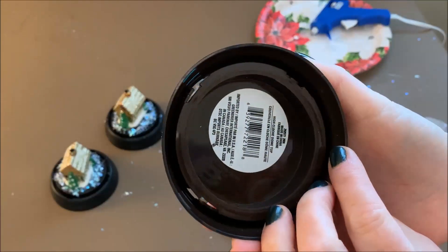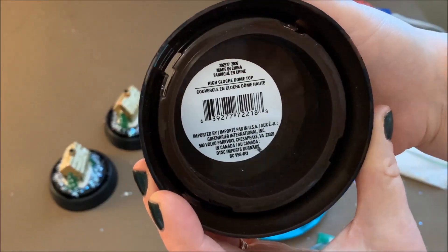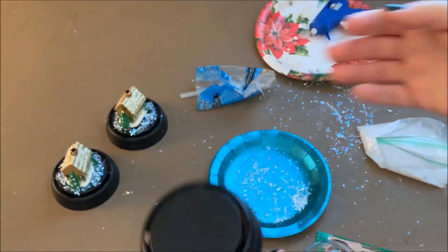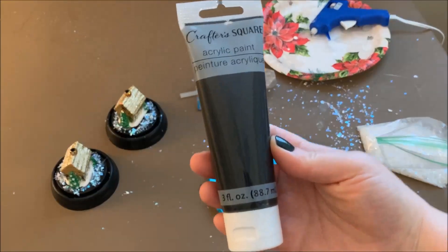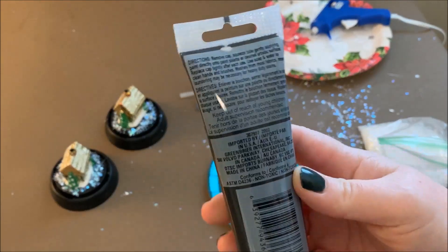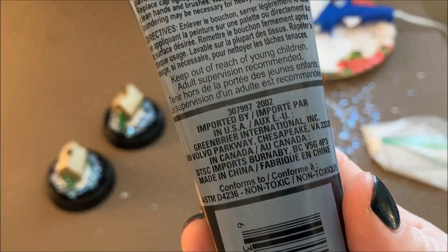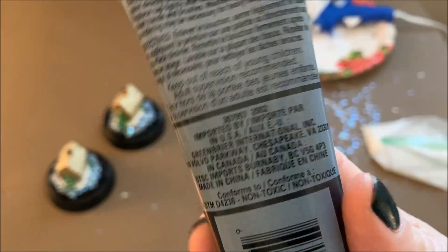They were originally a really shiny brown plasticky color. You can see how it looked originally. So I painted them with several coats of this Crafter's Square acrylic paint — just a really deep gray, almost a blue color. You could do whatever color you wanted; you could spray paint them. I just had this on hand, so I did a couple coats of that.